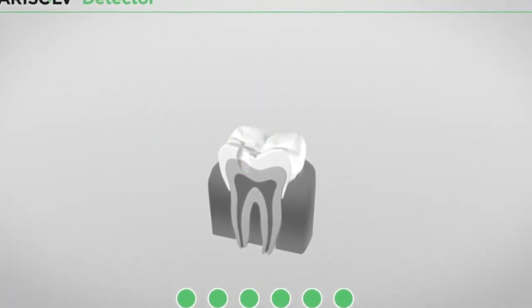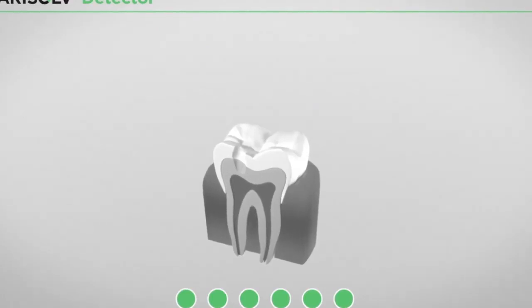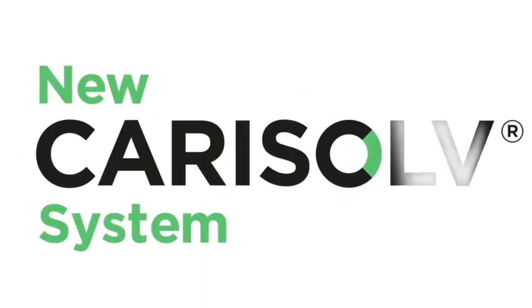The traditional filling method can now begin.